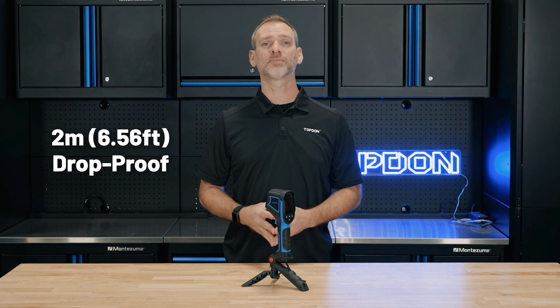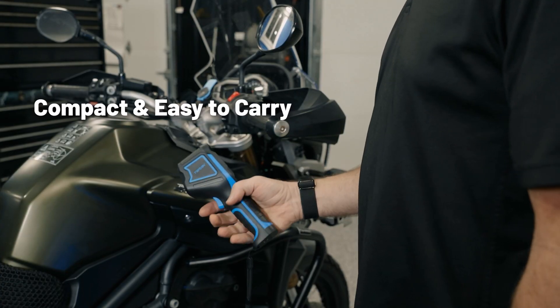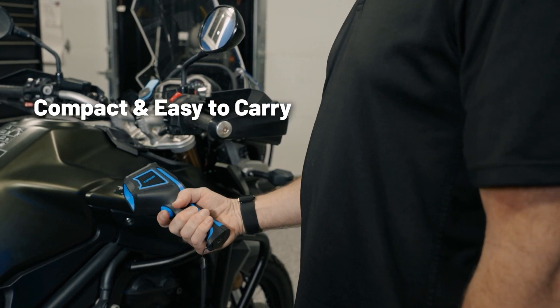Built to last, this device can withstand drops from up to 2 meters. It's rugged enough for tough environments but compact and lightweight so you can easily carry it in one hand or slip it into your pocket.